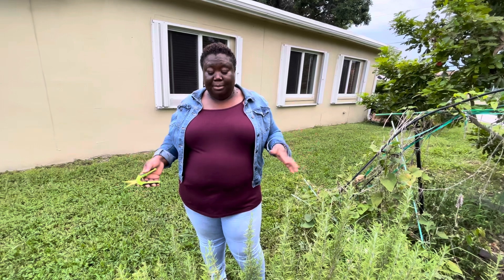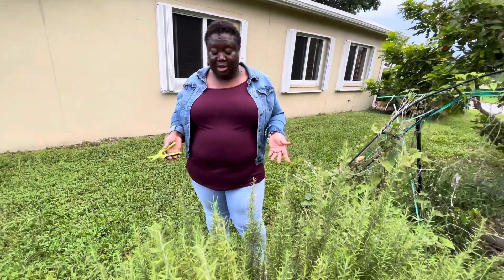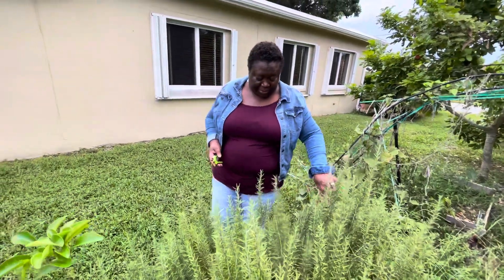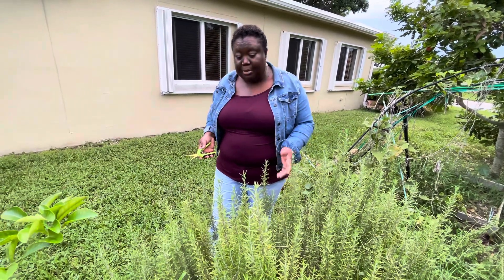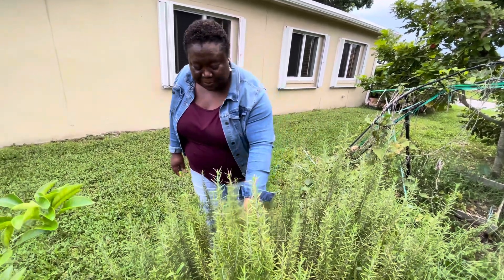I'm going to go ahead and give this a trim, and the plants will definitely come back. I do see where some of my leaves are turning brown and I don't want that — I don't want any of it to waste. So I'm going to pick them, put them to dry, and either bake a powder with them or give them away. Let's go ahead and harvest some of these rosemary leaves.